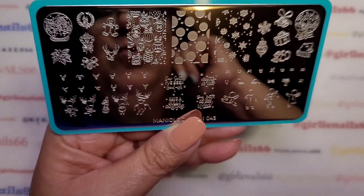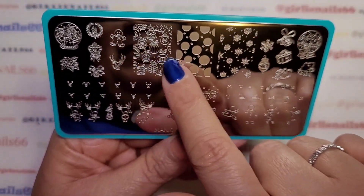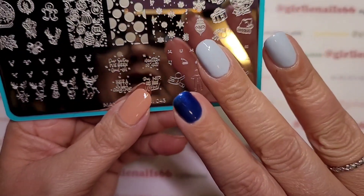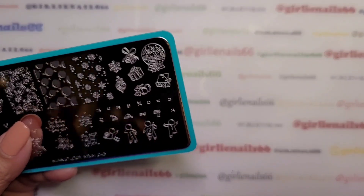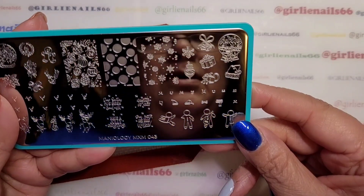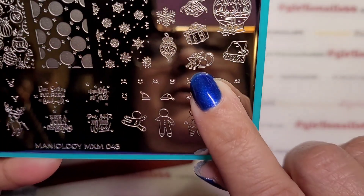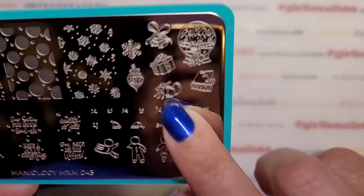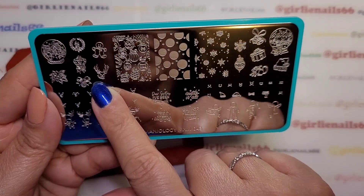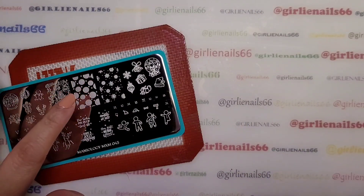I'm going to do snowflakes on the blue nails and then the ornaments on the two light colored ones — that is my plan. But now that I see the other images, I'm trying to figure out what that thing is. I don't know.